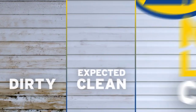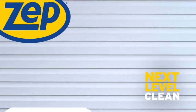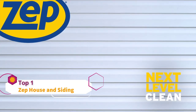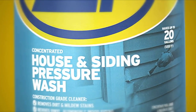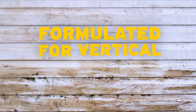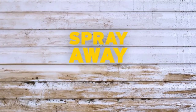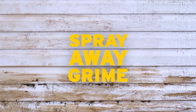There's expected clean, and then there's clean like you've never seen. ZEPP takes clean to the next level. ZEPP house and siding pressure wash does more than freshen up curb appeal. With pro-trusted strength formulated for vertical surfaces, this pressure wash easily sprays away dirt and grime that cling to home exteriors.